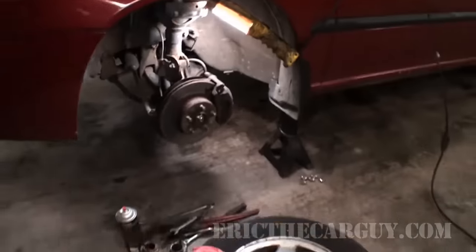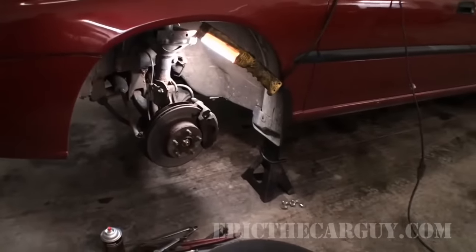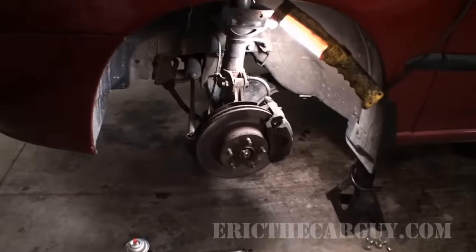I'm just going to lift this vehicle — you've seen me do it plenty of times — and then I'll meet back up with you after I've got the front wheels off and we'll get a look at those calipers. As promised, I have lifted the vehicle up, supported it safely, and removed the front wheels.